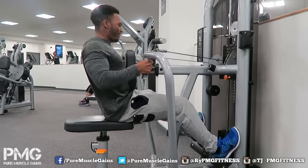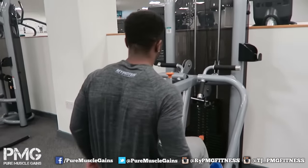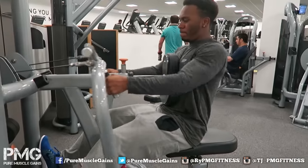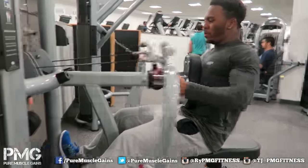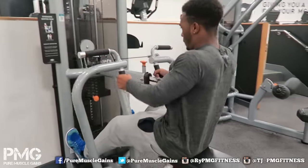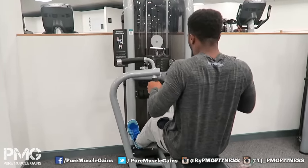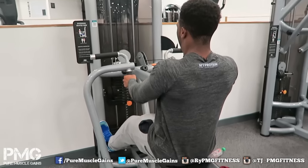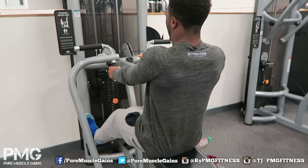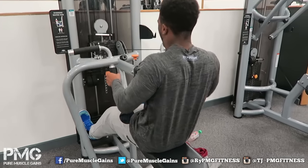I've got a nice little pump in my back. My favourite machine for back day is the diverging lat pulldown — I just get the best pump from it. This cable one isn't too bad either, but the diverging lat pulldown is the one. Thanks for watching this bit of gym footage — the next video will be back to normal, so see you then.